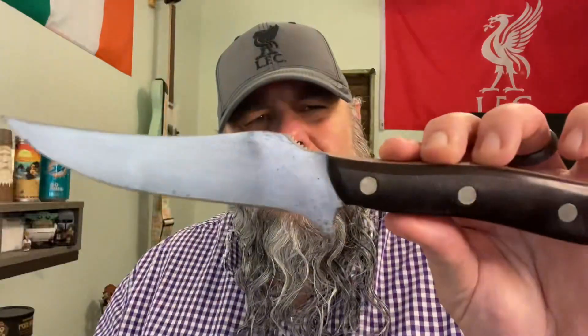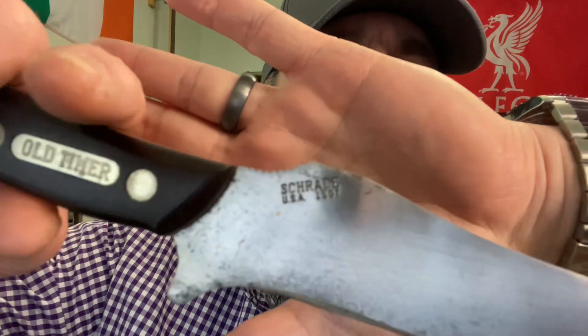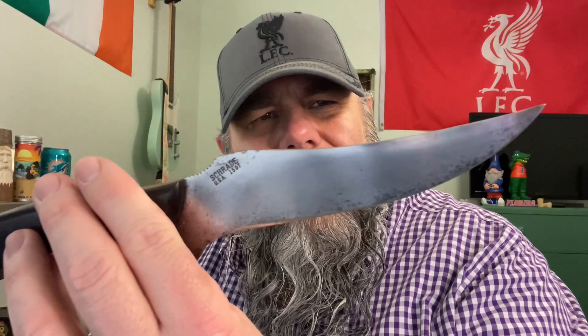This one is called the Deer Slayer, otherwise known as the 15OT. You can see on the tang there it says Schrade USA 15OT. We have a satin finish — not quite a mirror polish on this one, but it's a high satin finish.